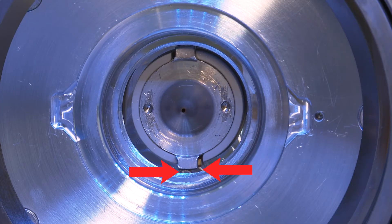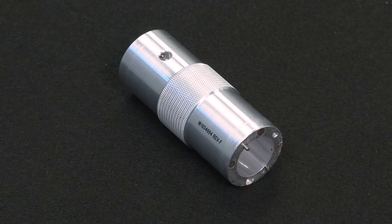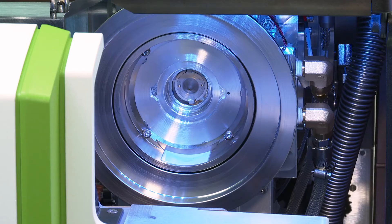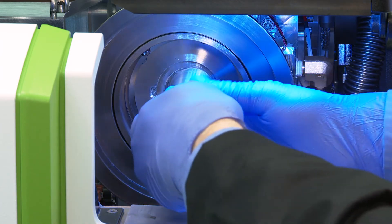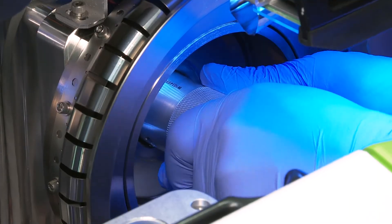Ensure that the gold contacts of the interface are touching the Hyper Skimmer assembly. To reinstall the Skimmer cone assembly, insert the pins on the end of the cone removal tool onto the Skimmer. Screw the Skimmer cone into the interface by turning the tool clockwise until it is firmly seated.